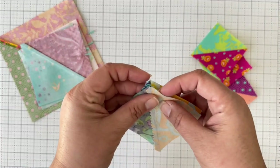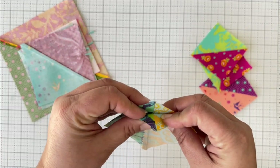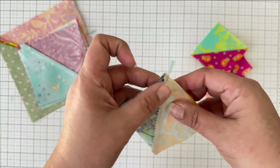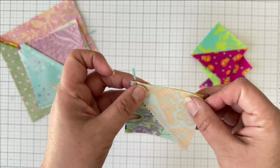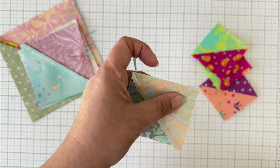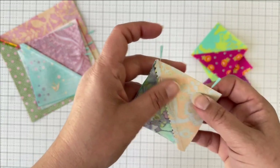In this case I do have seams that need to match, so I go ahead and match those seams and put a pin there — this pin is actually holding my seam together, not just a reminder. I want to make sure I sew in that area. Then I'll put a reminder pin down at the bottom as well.